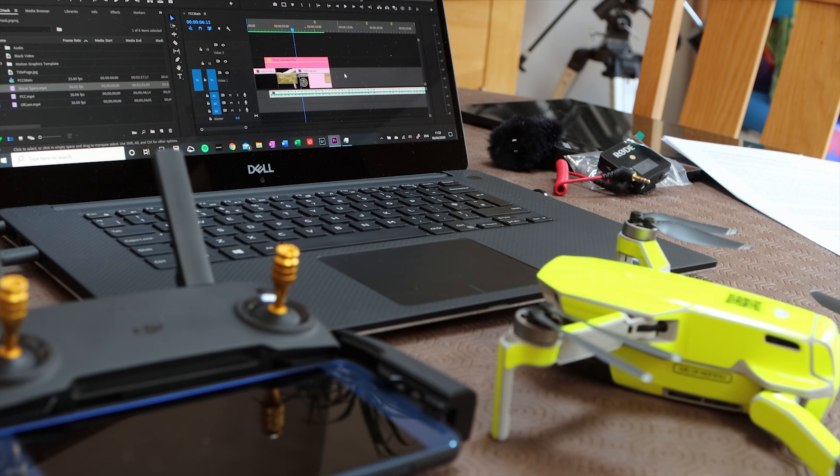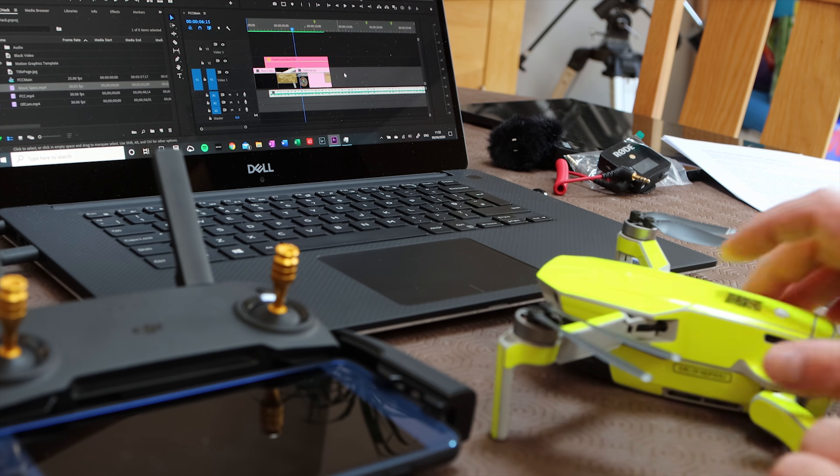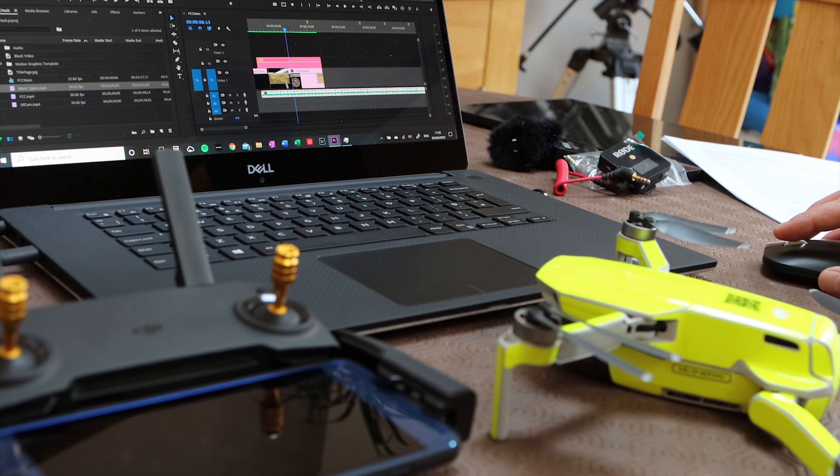My name is Andy. I am a self-confessed tech geek and I love a bit of photography so drones tick both of those boxes for me.